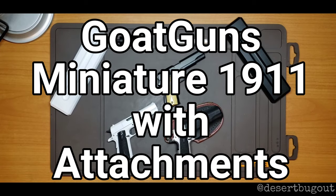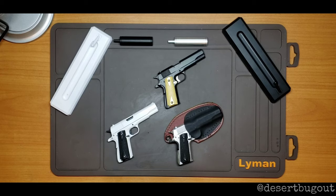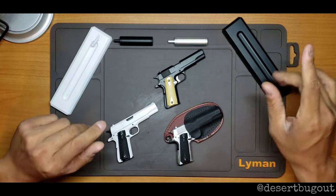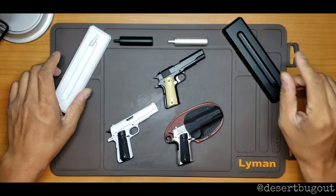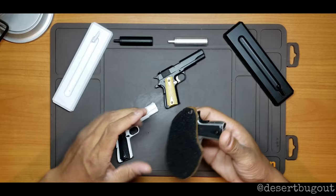What's up guys, it's Desert Bug Out. I'm back with another video — this time it's the Goat Guns 1911s. Now these are a little different from the Alloy Empire 1911s, but they're just as cool.